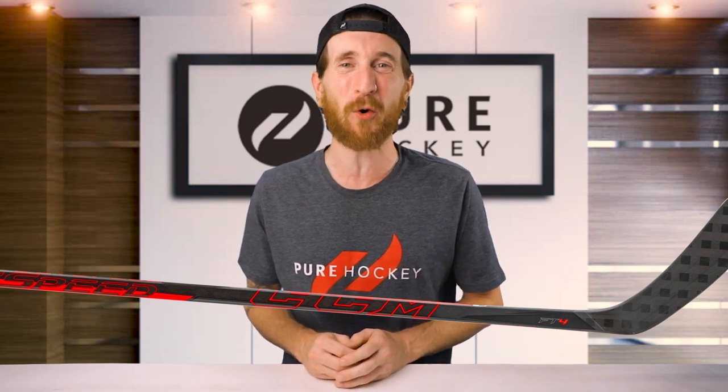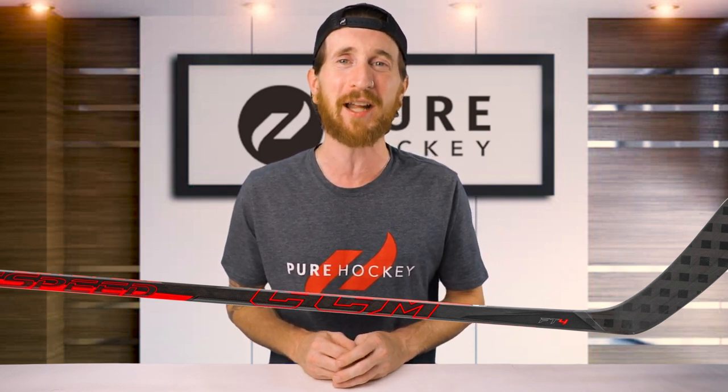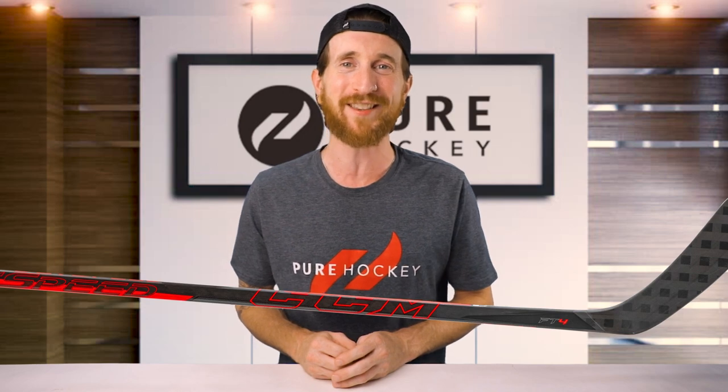Well folks, that wraps up our review of the CCM JetSpeed FT4 hockey stick. If you want to find out more about this model or the rest of the line, we have links down in our description. Be sure to like, share, and subscribe to our channel. And if you're in the neighborhood, stop by any one of our 50-plus retail locations or shop us online at purehockey.com. We'll see you in the next one.